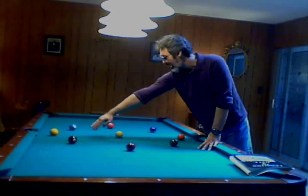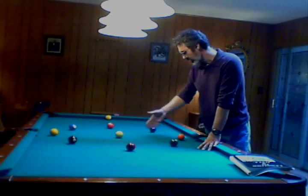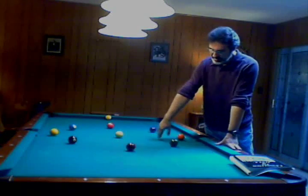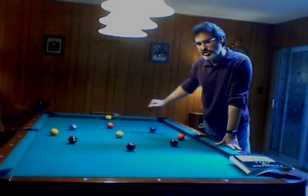What you want to do is pocket the one, come back for the two and the three into that corner, pocket the four down here, the five in the side pocket, the six up here, the seven and the eight in the same pocket, and get position on the nine.